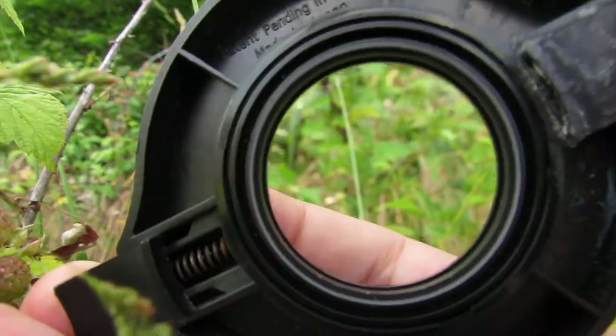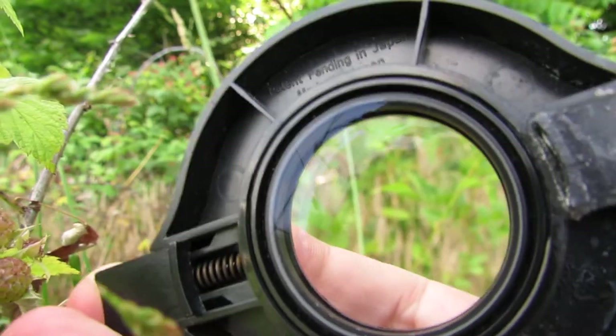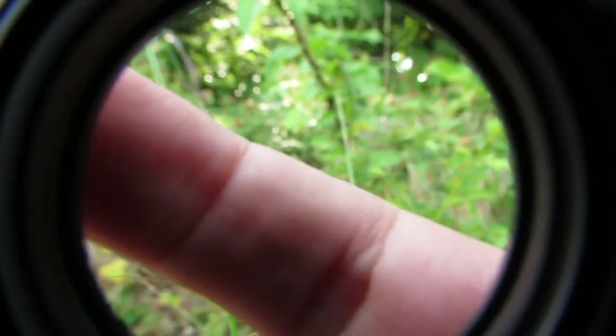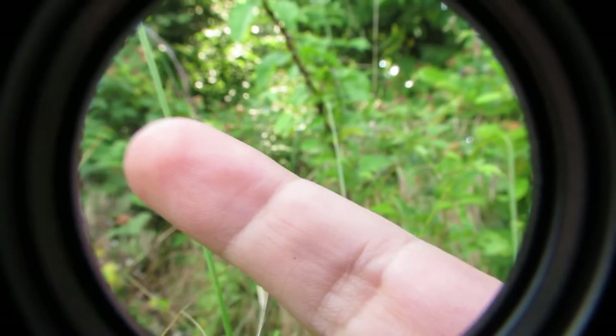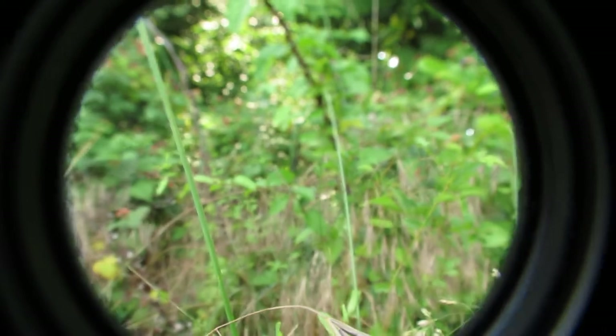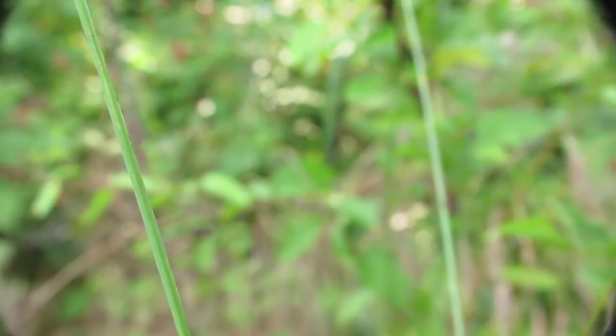All this does is it clips onto the front of your digital camera. Make sure that the lens fits before you buy the camera. Canon PowerShot — all of them have worked that I know of. Then all you have to do is zoom in on whatever insect you're trying to photograph.